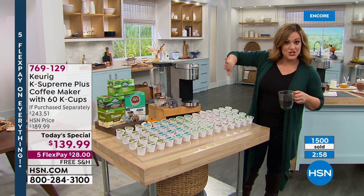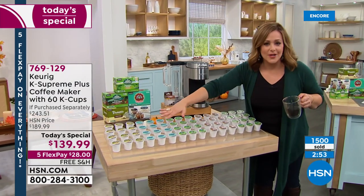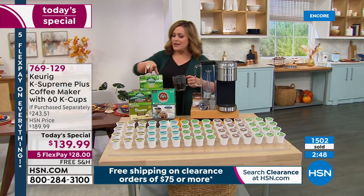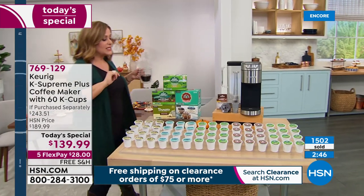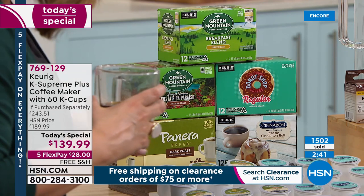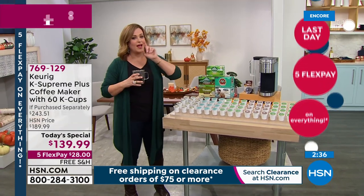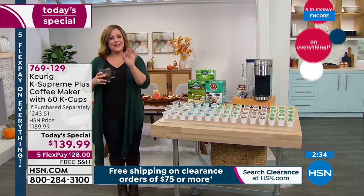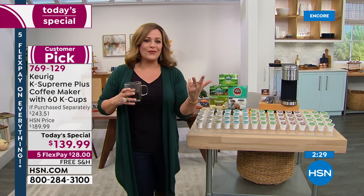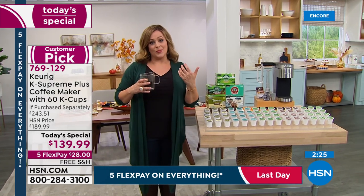That machine is $189 on its own, and we're way below that price. You're getting 60 cups of coffee — Green Mountain Costa Rica blend, Panera, Donut Shop, Breakfast Blend, and Cinnabon. Holy cow, that Cinnabon is good! Just $28 is all you pay tonight. It's convenient, easy, and fuss-free — that's why Keurig is one of the number-one brands in the country.